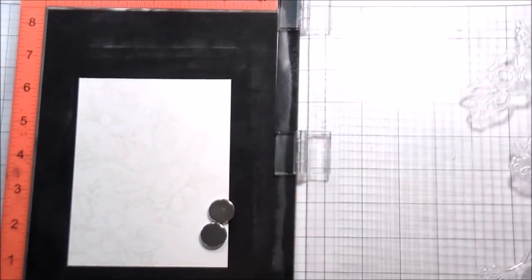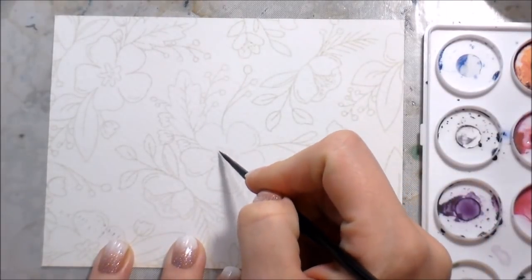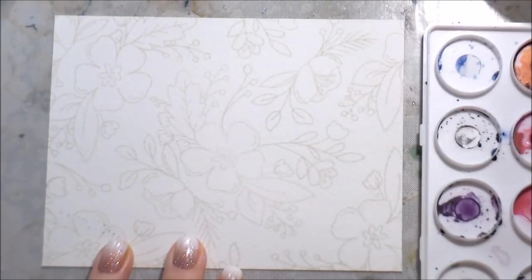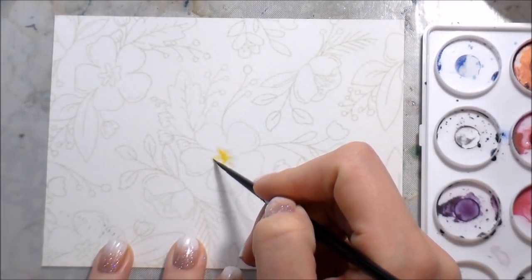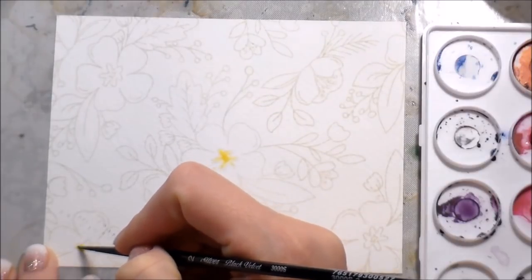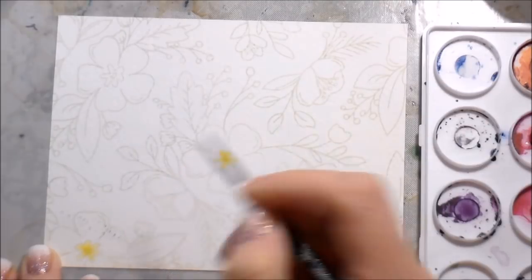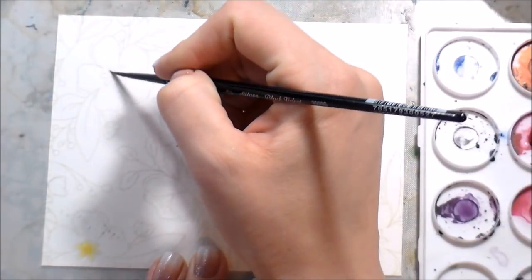I'm going to stamp those down and finish out the stamping. Here is the whole background stamped. I'm zoomed in super tight here because you said you'd rather see the painting up close. I'm working with Daniel Smith watercolors in a Ranger palette originally made for alcohol inks — I love it because it has a lid. When I'm done I can close the lid, the inks dry in their little spots, and I can reactivate them with water whenever I'm ready to paint again.